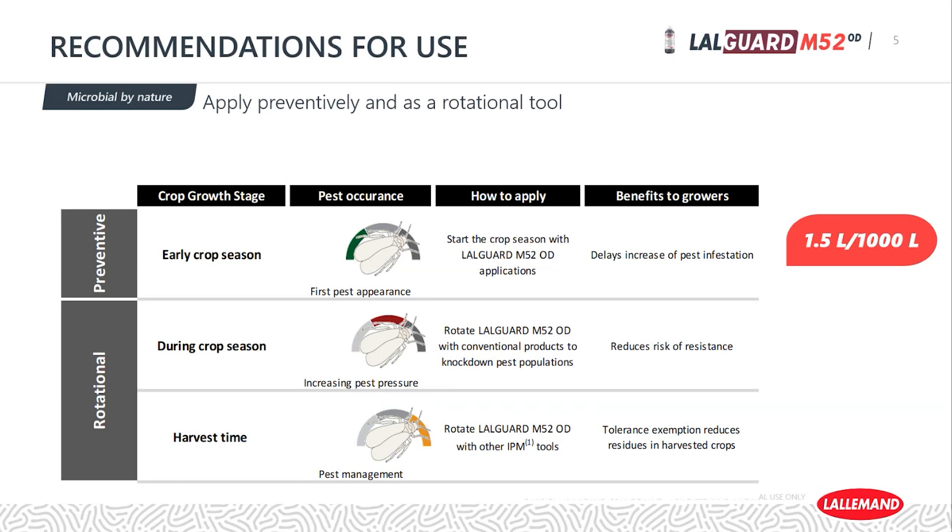During the actual season, use it in rotation with other effective materials, either chemical or biological. If you're using beneficial insects or macro beneficials, make applications in a compatible way. Around harvest, when chemical insecticides have a pre-harvest interval of several days, this is a great opportunity to use Laugard M52 OD during that period when you can't use the chemical. Focus on using it at no more than 1.5 liters per thousand.